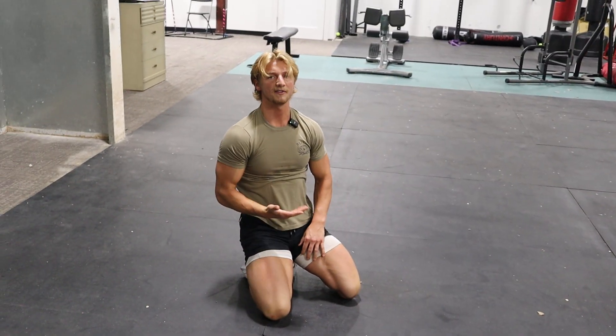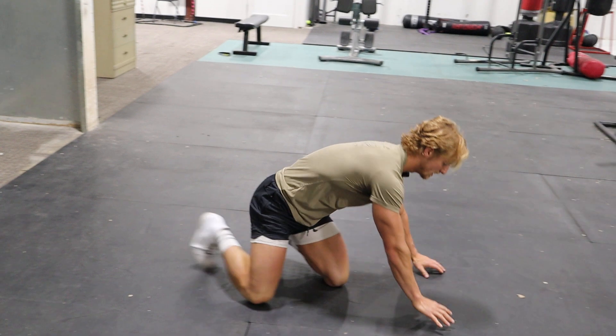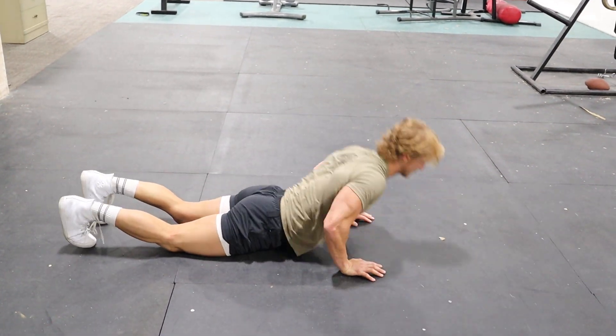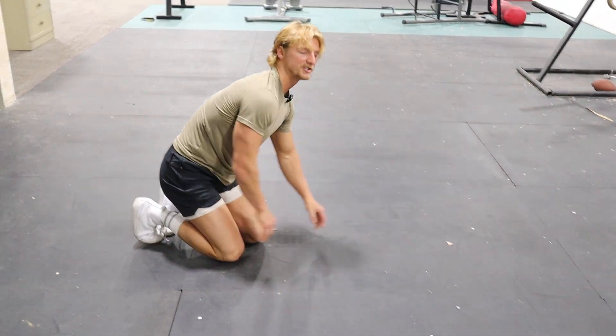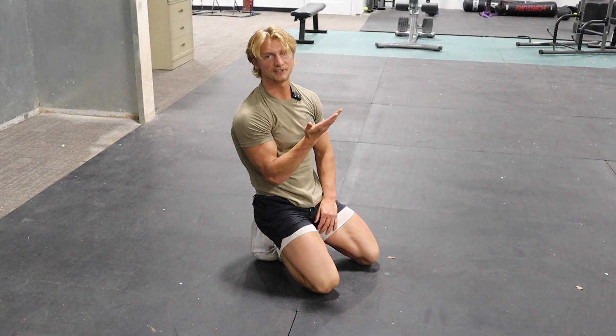Make sure as you're coming off the ground that you're not doing the worm. This is what the worm looks like — that's not a push-up. Make sure you're keeping your body nice and straight.